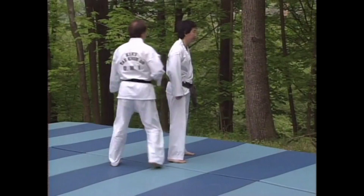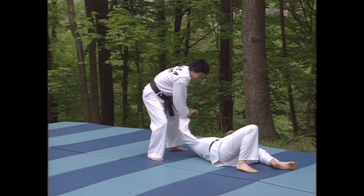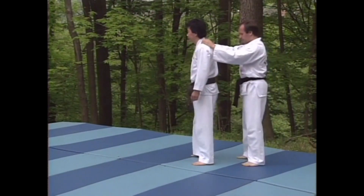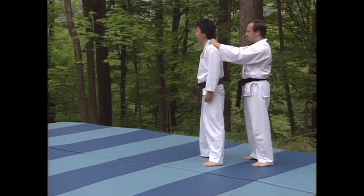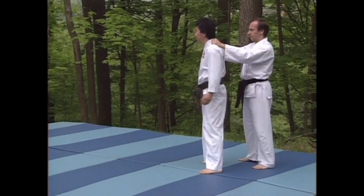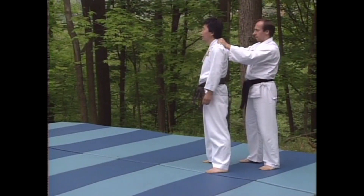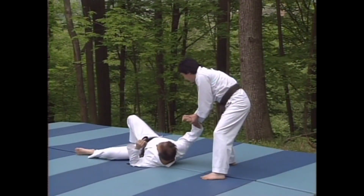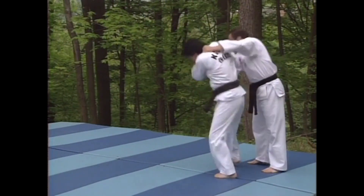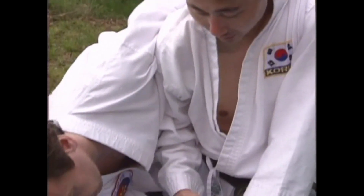Watch this technique again. Let's look at this technique from a different angle. Remember, only practice will give you confidence to execute these techniques. From this view, you can see the hold clearly.